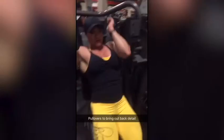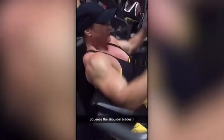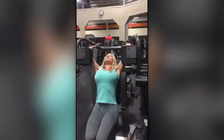It's not so much about putting on a lot of mass, but more like bringing out the detail. The pullovers bring out the detail. Squeeze your shoulder blades, and then all the way down — push with the elbows, push the elbows, all the way back.